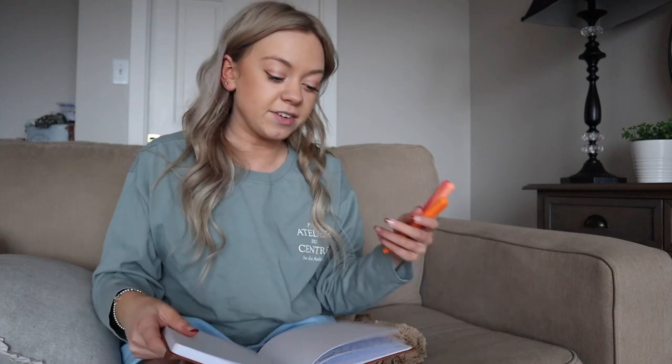Sundays in the afternoon are very chill - I never do anything too exciting. Sometimes I work out, sometimes I catch up on YouTube videos. But I want to plan everything out, stay organized, and plan out some videos for the coming week.